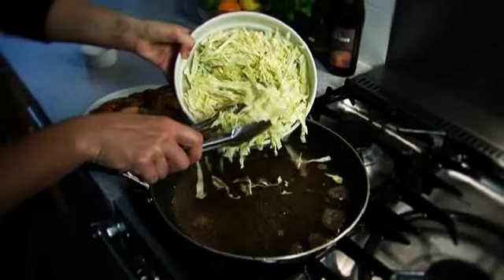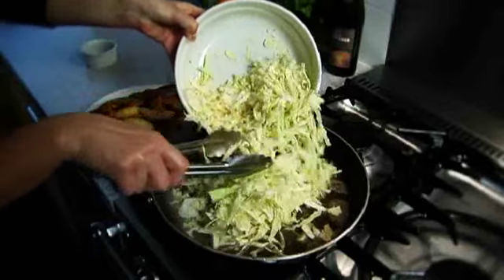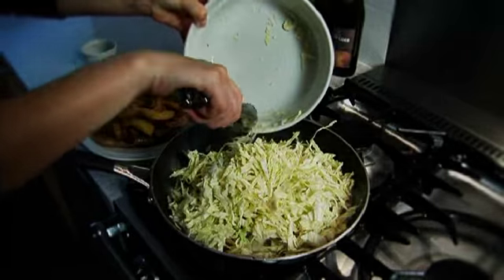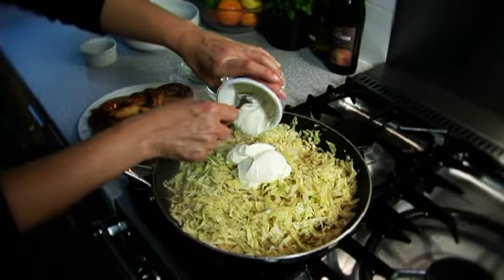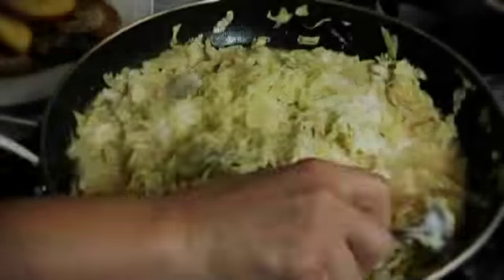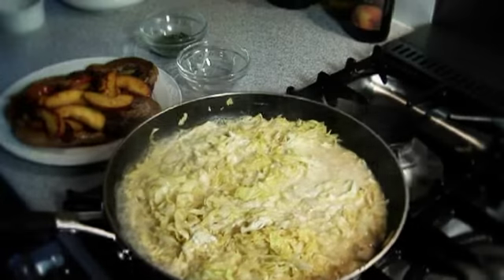Add the cored shredded cabbage to the cider and cook for two minutes, stirring occasionally, until the cabbage has wilted slightly. Stir in the crème fraîche and cook uncovered until the sauce has reduced slightly. Take the cabbage off the heat.